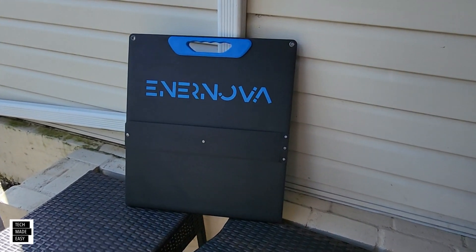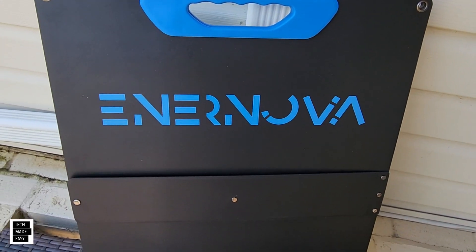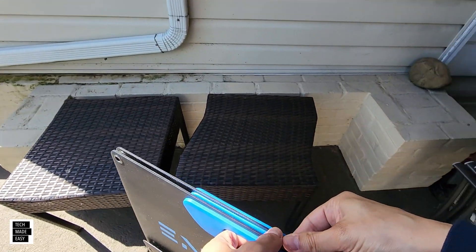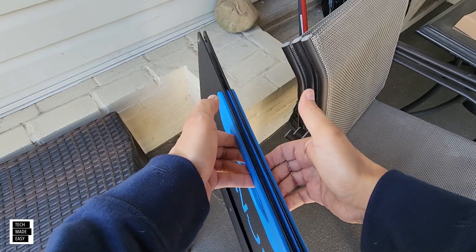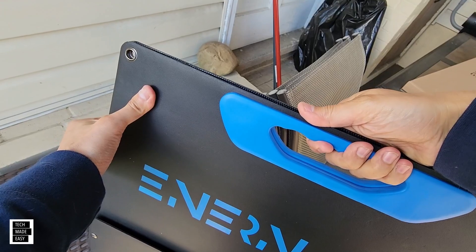Let's take a quick look. Right off the bat, I love this design — it's a kind of magnetic open-close, so it actually grabs. You've got a nice big handle here for big hands and small hands, which is great.